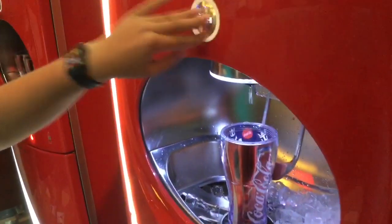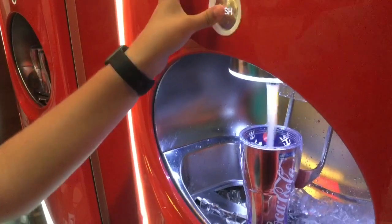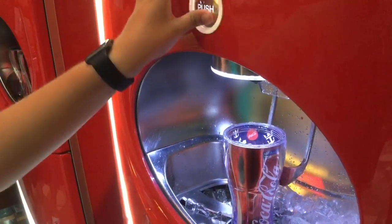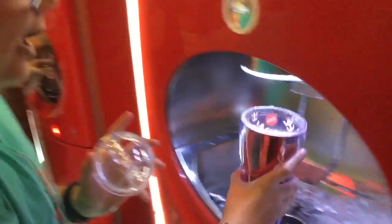This one doesn't work that well so you need to push a couple of times. And then as you can see, you got your drink.